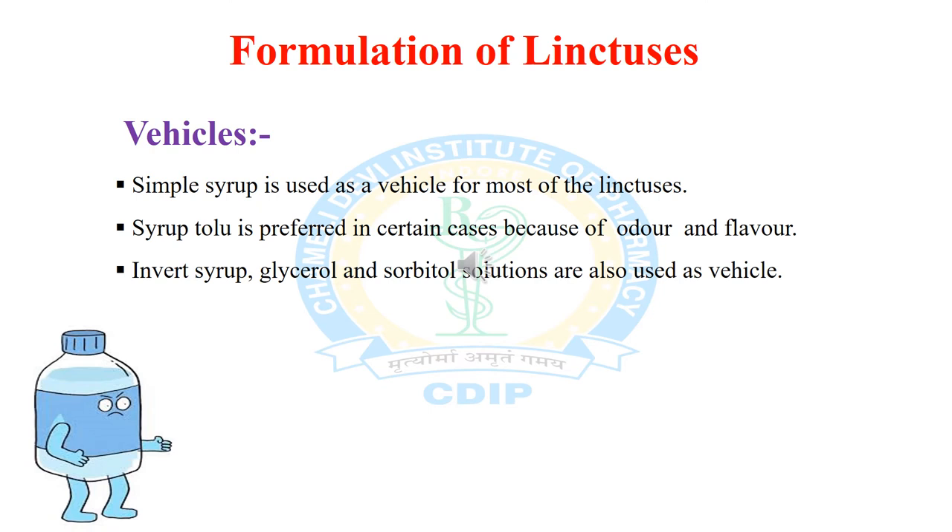Now the formulation considerations of linctuses. The first component is the vehicle — a medium or solvent used to dissolve ingredients. In linctus, simple syrup is mainly used as a vehicle. Sometimes syrup tolu (tolu balsam syrup) is preferred in certain cases because of its odor and flavor, and it also provides mild expectorant action, making it a preferable vehicle. Invert syrup, glycerol, and sorbitol solution are also sometimes used as vehicle in certain linctus formulations.